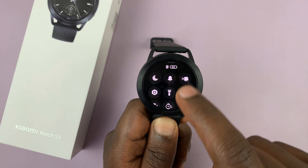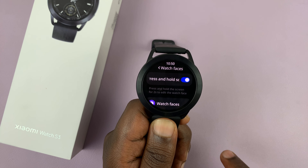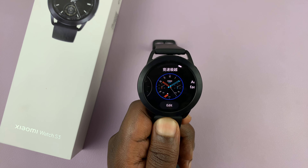Alternatively, you can swipe up and then tap on the settings icon. On the settings page, tap on watch faces and then scroll down and tap on watch faces. That's also going to bring up the watch face editor.